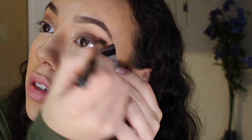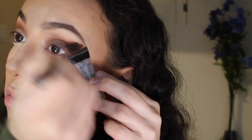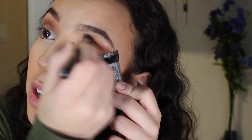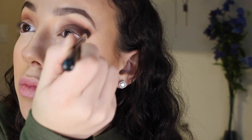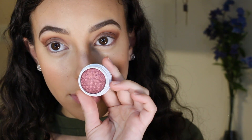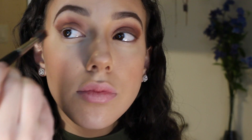I'm taking Brown Script, also by MAC, and applying this to the same area as well. Then I'm taking a matte purple color by MAC — it doesn't have a name on it — and I'm just going to keep building up the color to my crease. Now I'm taking Colour Pop's Super Shock Shadow in the color Drift and working this into my crease as well.